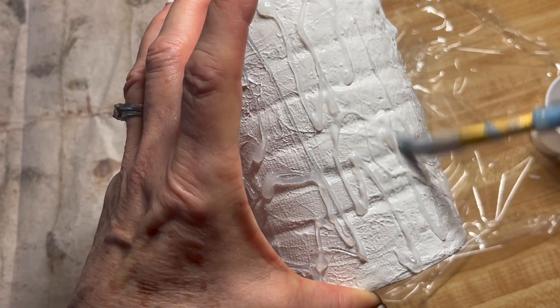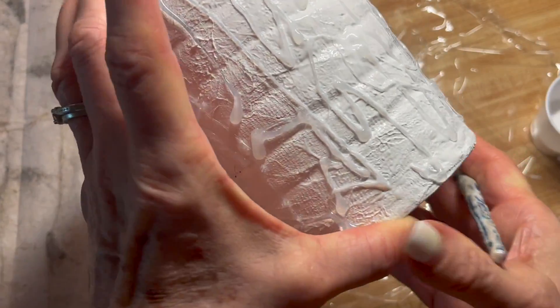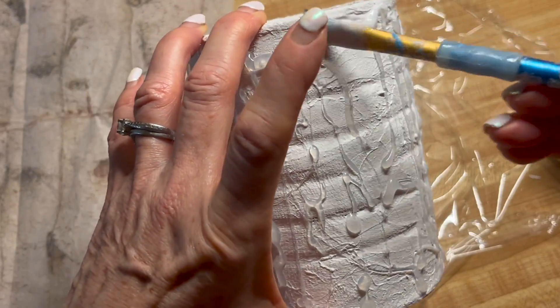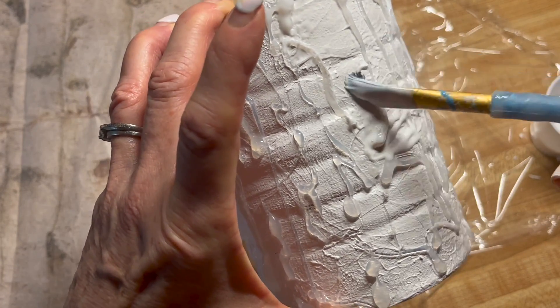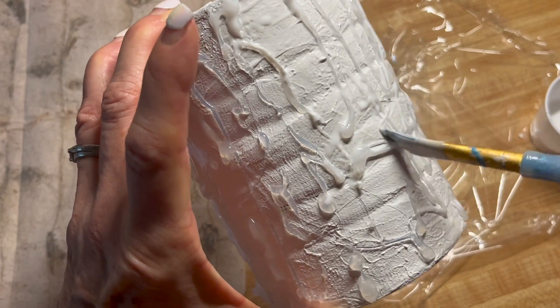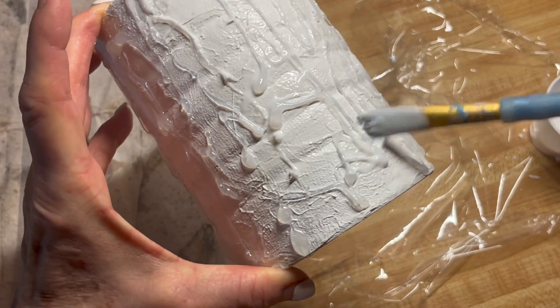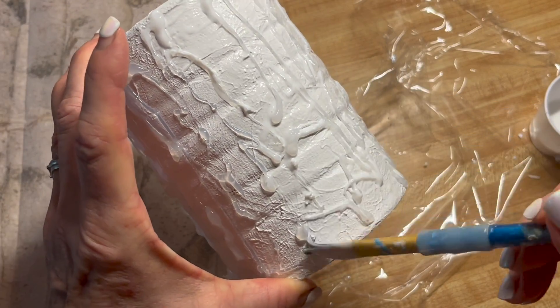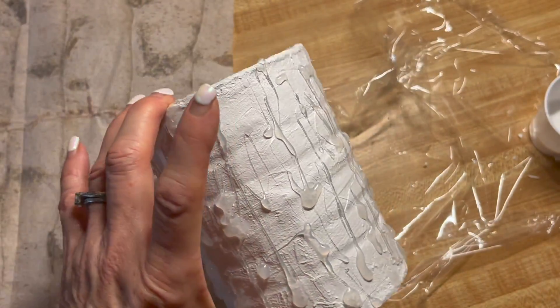You can do this all at once — cover the whole piece — or you can do it one section at a time. When you're worried about wrinkles, you really want to work in smaller sections. But in this piece you're going to want wrinkles because that's what logs look like — very imperfect. So I'll cover the whole thing and come right back.